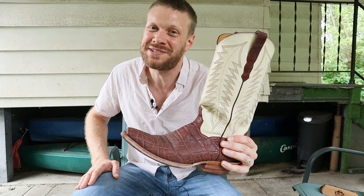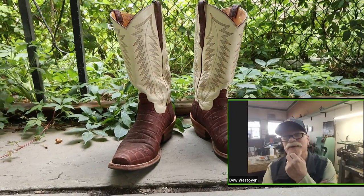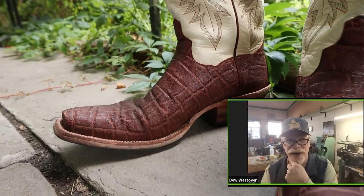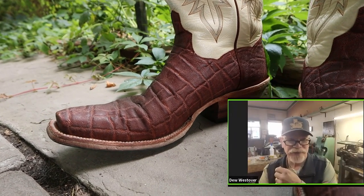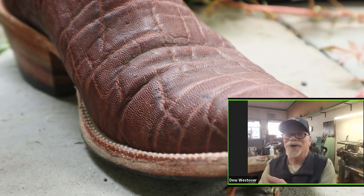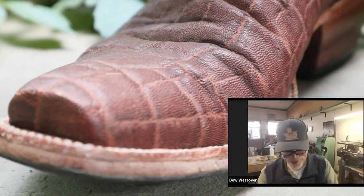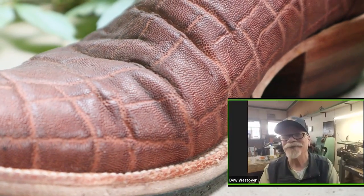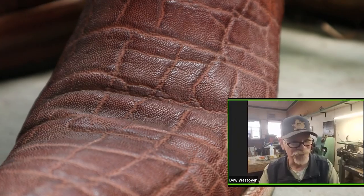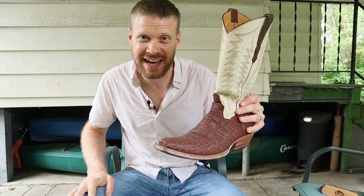Just listen to what custom boot maker from Texas, Dew Westover, had to say when I talked to him recently. He said it has good abrasion resistance — you can't hardly scratch it, and that's the greatest thing about it. But one of the things he's found over the years is that some people think it's indestructible and won't ever take care of it, and then it goes to crack. You still got to take care of these things. He's had to have conversations with people about that. You take care of them, those boots last forever. So even the toughest leathers will crack if you don't take care of them.